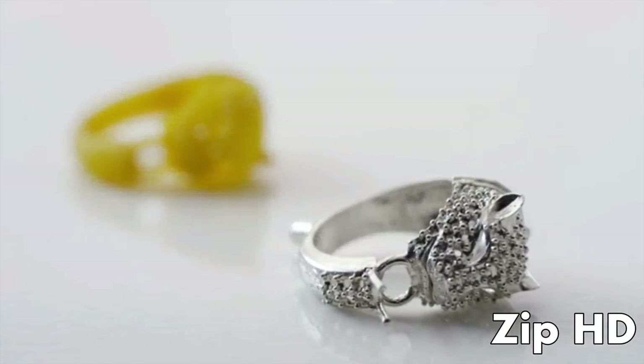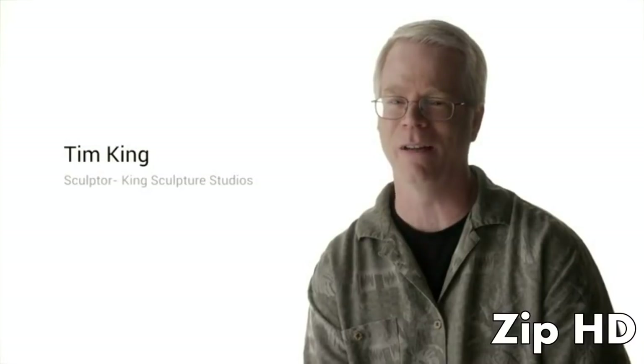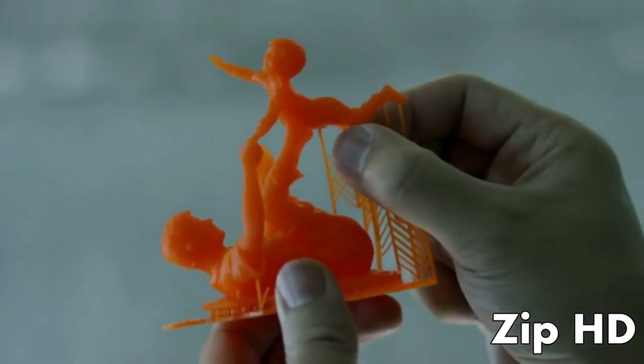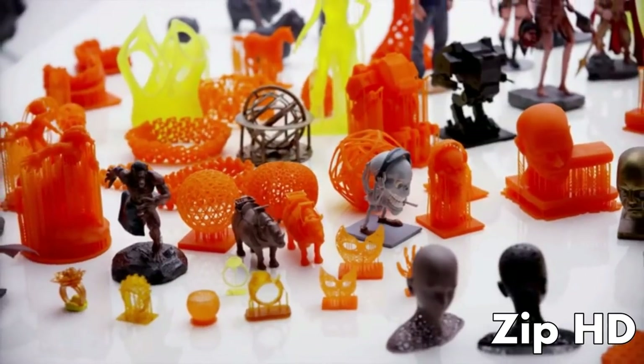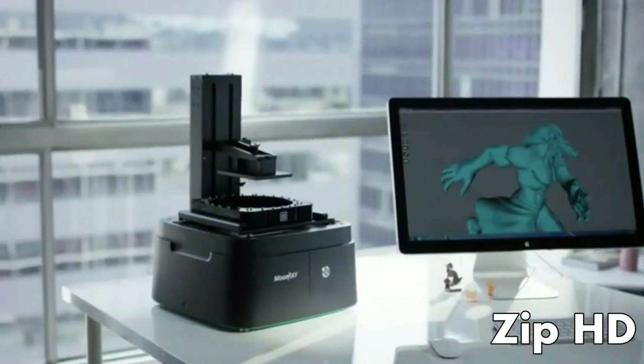What makes Moonray special and attractive is the resolution. I haven't seen that tight of resolution on a desktop SLA printer available at this price. There have always been challenges in 3D printing — not only being able to have smooth prints, but also dealing with a lot of post-processing. The Moonray allows minimal post-processing, and the support structures are much easier to clean up. For the resolution, you can't beat the Moonray. The price-to-resolution ratio is incredible — there's nothing else out there like it.